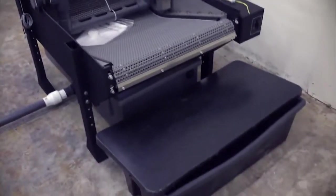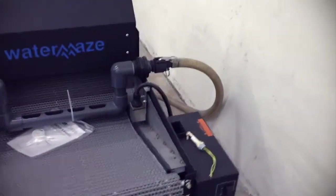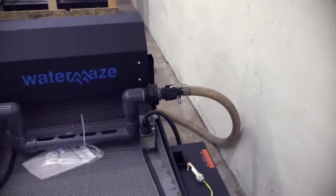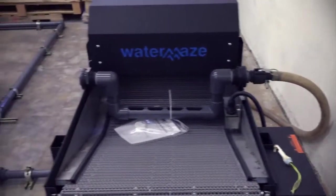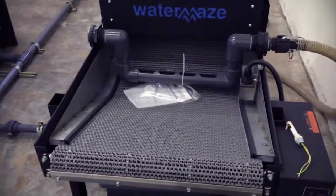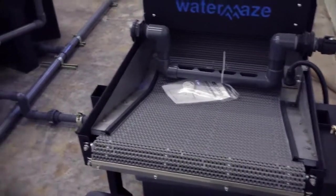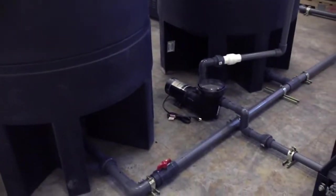This is a Water Maze indexing paper filter right here. The flex hose coming out of here is going to be attached to a sump pump in a sump coming off a wash pad. It's going to be filtering this water down to 20 microns, and from there it's going to be pumped up into the first of two 500-gallon cone-bottom tanks. We install airline diffuser stones